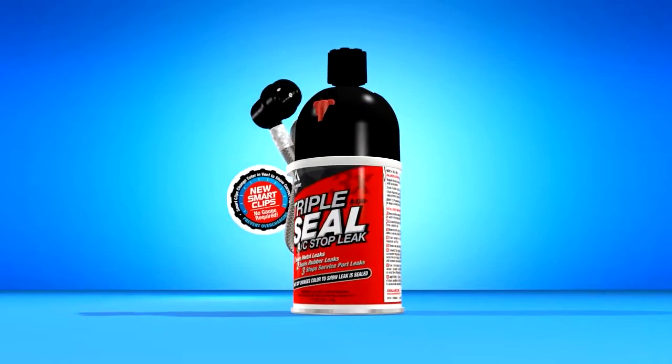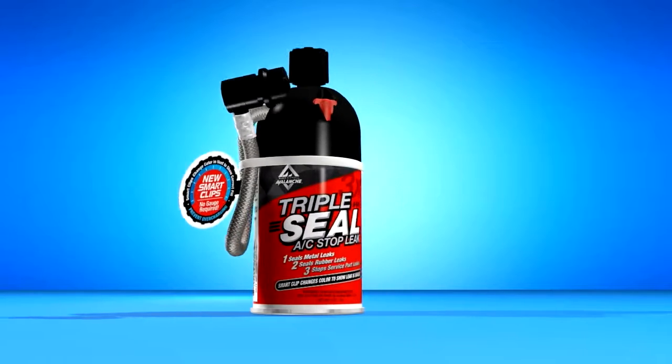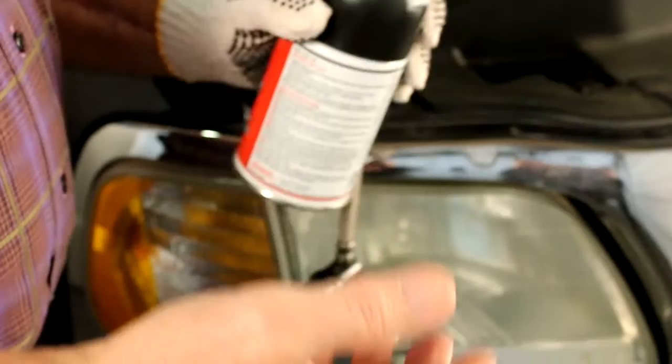Black Diamond's Triple Seal — the triple solution to AC vehicle refrigerant leaks. Now that you understand what leaks Triple Seal solves, you need to know how easy it is to install.